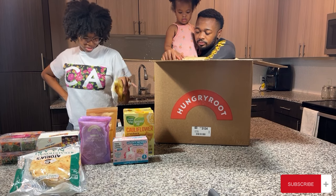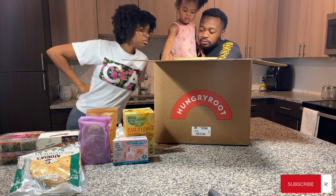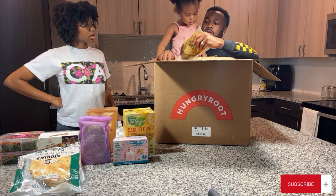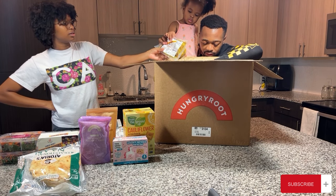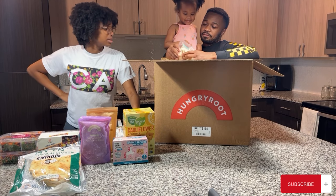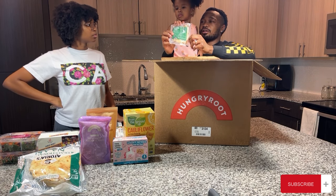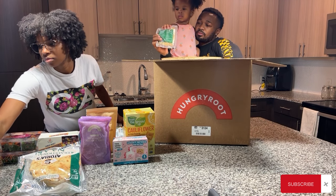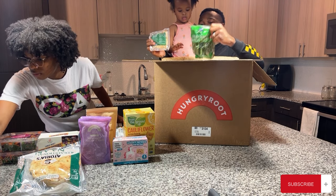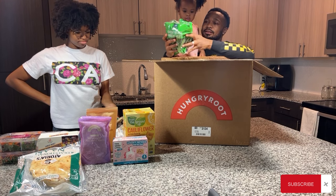We've got a half chicken — it has cooking instructions right on the meat packaging. And then another half chicken too. We've also got grilled chicken breast. Then we've got two packets of green beans.